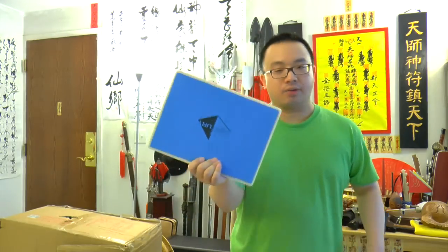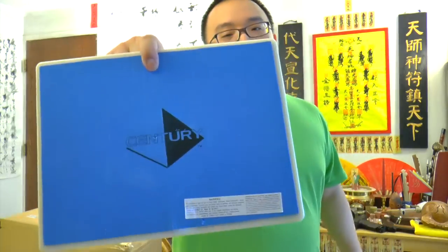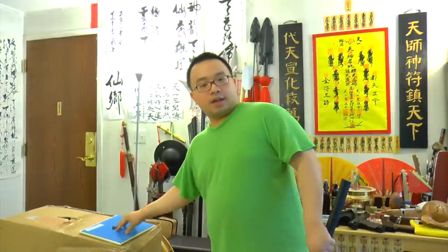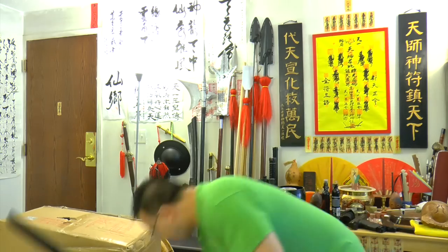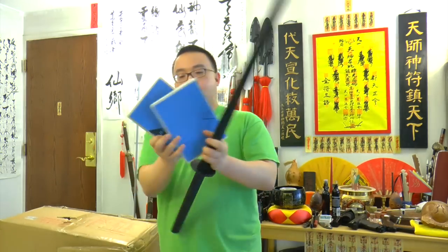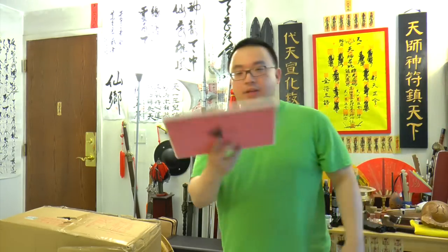The second one here is a blue board requiring 90 to 100 pounds of force to break. As you can see, we still have the label here — it's quite new. Put it here — as you can see, it's bouncy. Broken again. Proven strong: 90 pounds, no problem. I wasn't even using a lot of force.